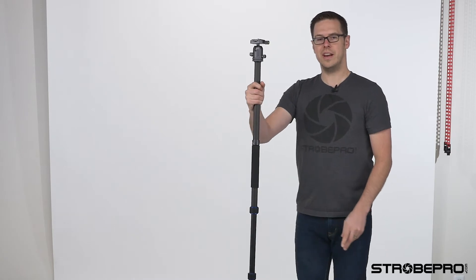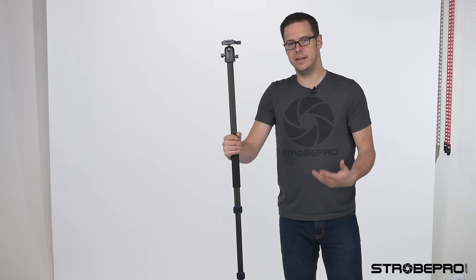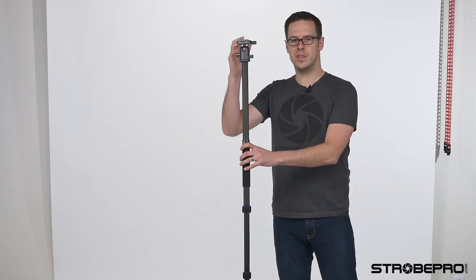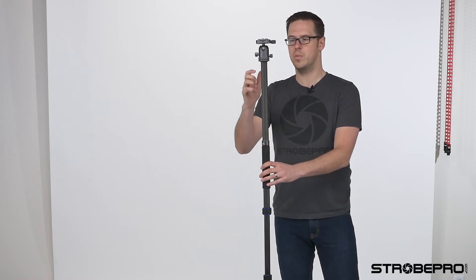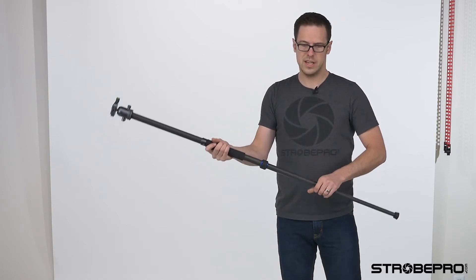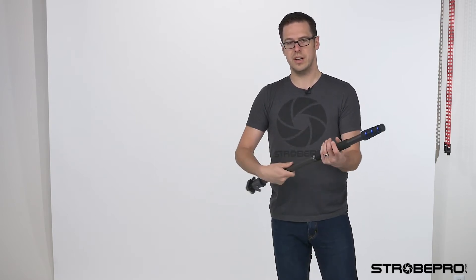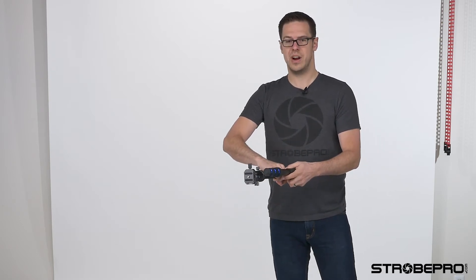Now we've got a really nice monopod. If you're at sporting events where you can't set up an actual tripod, this becomes really handy. Or at your kid's graduation in a bad lighting situation, you can get longer exposures with this monopod. It's still fully adjustable, so you can quickly bring it back up. And when traveling, you just separate it into these two short pieces.